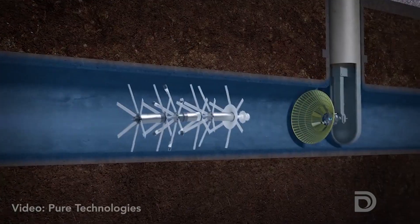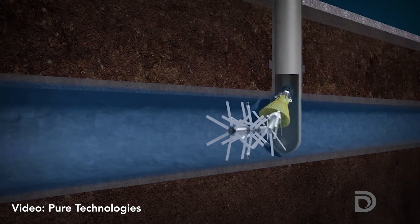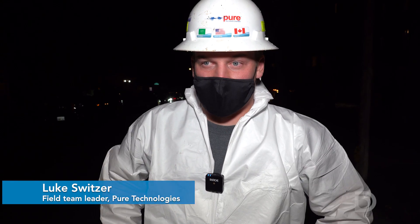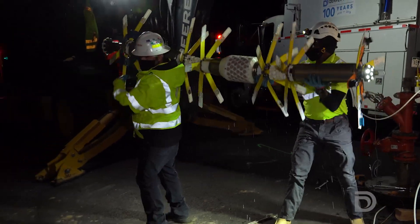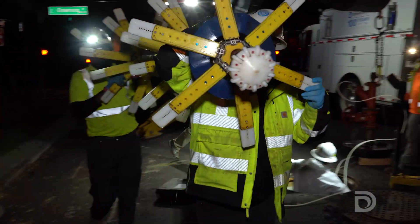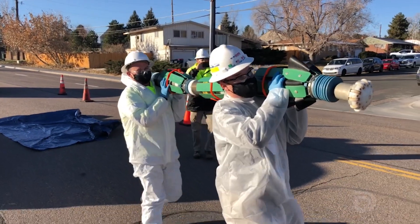Once the pipe diver completes its assessment, crews use a net to stop it and then pull it out of the pipeline. Everything went really smooth — we got the intended scope completed. The pipe diver did its job and we anticipate pulling good data from the tool. Our main goal with these proactive inspections is to prevent pipeline failures. We have a variety of techniques we use to inspect our pipelines, but this is the first time we've used the pipe diver, so we're very interested to see what it finds.